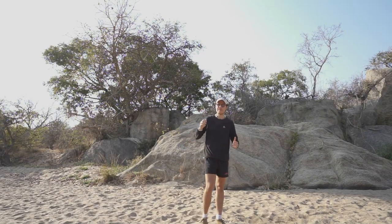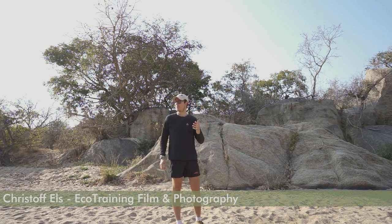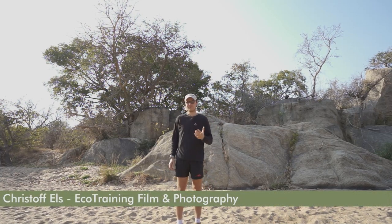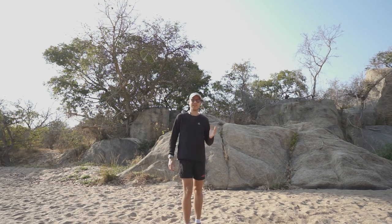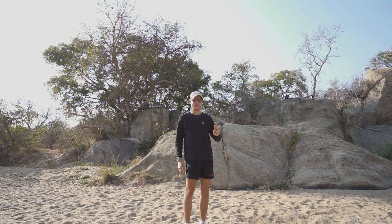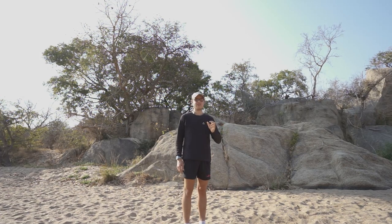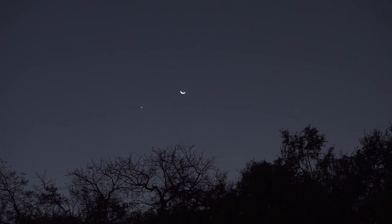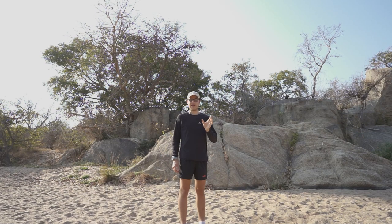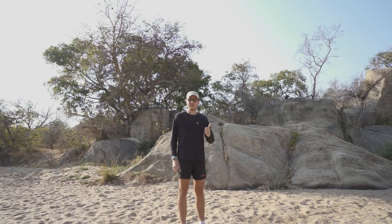Good morning everyone and welcome to Eco Training Karongwe Camp. You might be wondering why I'm making an astrophotography video when it's already half past eight in the morning. The first reason is while I was out here trying to get my shot of these beautiful granite boulders, there was actually a leopard in the area that was calling, and knowing this leopard I knew it was better for me to just move a bit out of its territory.